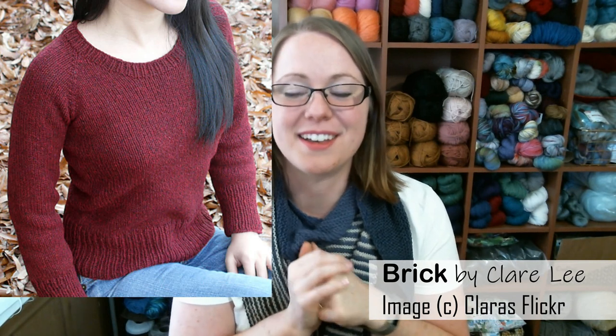My last work in progress is a sweater for myself — I just can't help myself; if I'm knitting a sweater for someone else, I want to cast on one for me too. I cast on a sweater a few days ago. This is the Brick Pattern by Claire Lee, which is a free pattern on Ravelry — if you don't already have it in your library, you should go get it. It's a really simple top-down raglan construction written for worsted weight.